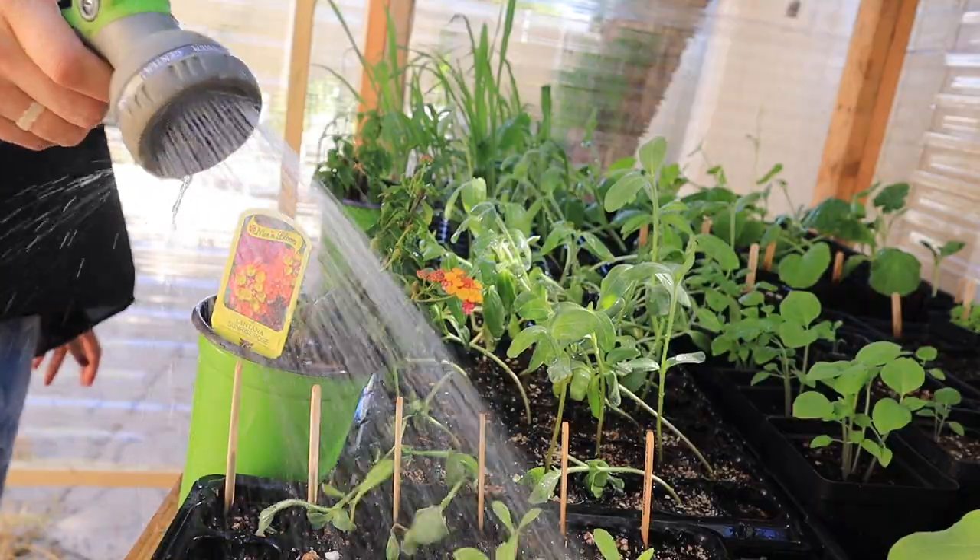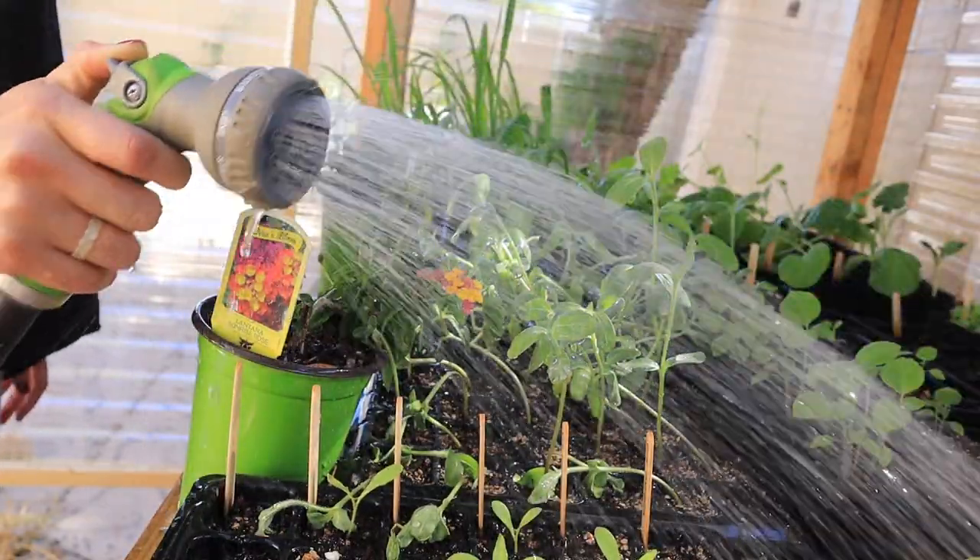Today I'm sharing with you seven things you can start growing on an urban homestead.